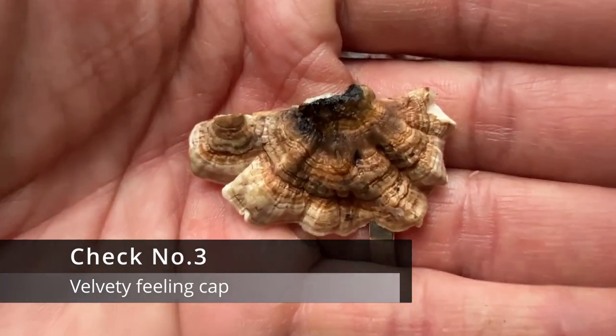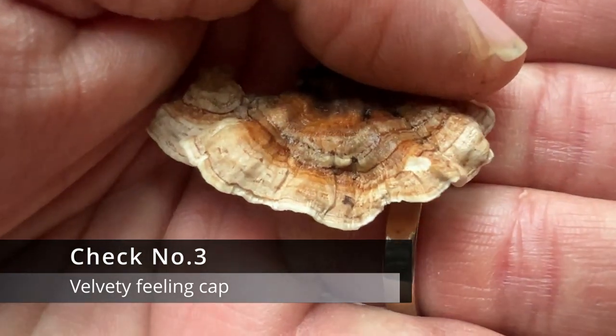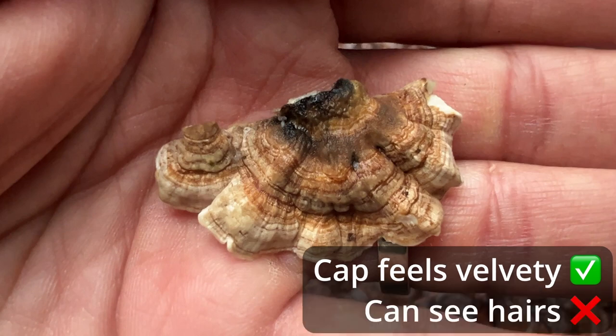Check number three: a fuzzy velvety cap. If you run your finger along the top of the turkey tail you should have a velvety feeling. It doesn't look very furry when you look at it and you certainly can't see any hairs by eye, but it definitely has a velvety feeling when fresh. Keep note that if the turkey tail is dried it does lose this feeling and becomes more smooth. If the fungus looks very furry or fuzzy then you have not found a turkey tail.